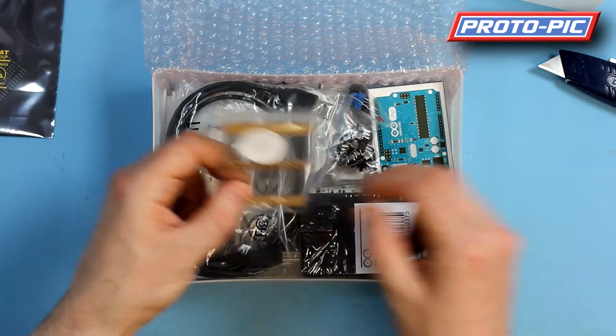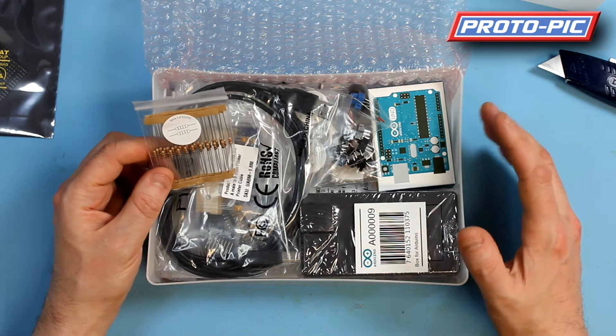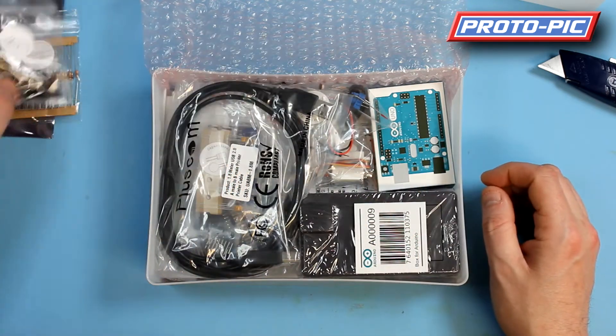You get a pack of resistors. You get 10 1k ohm resistors, 10 10k ohm resistors, and 10 330 ohm resistors. A little bag of push-button switches and good quality slide switches.